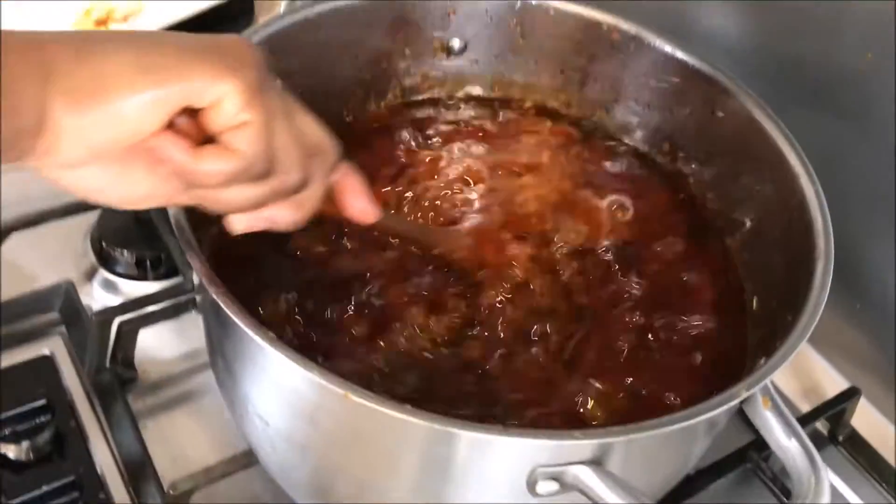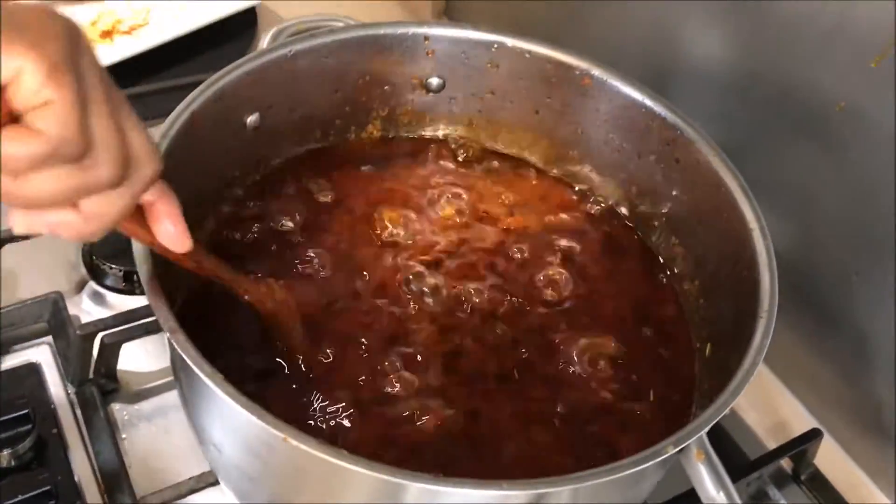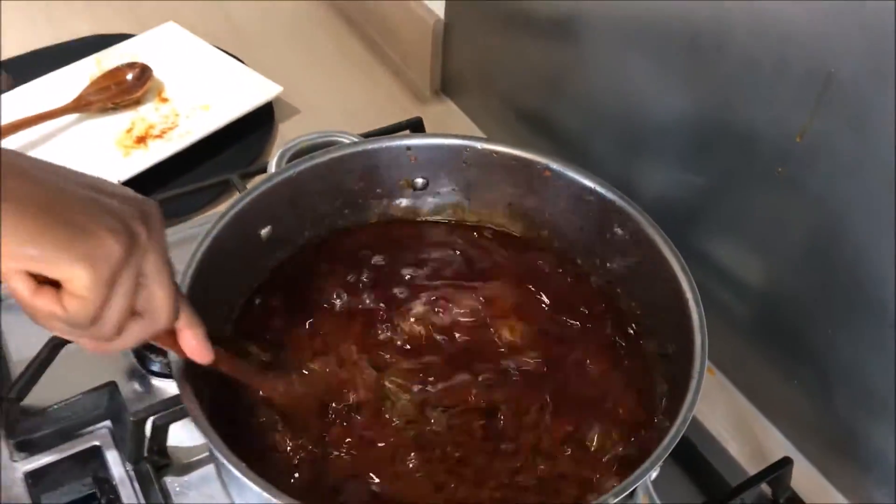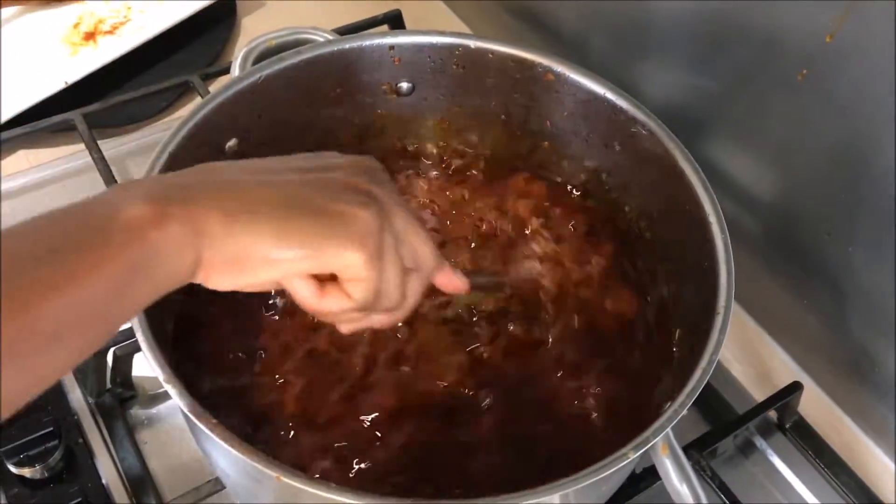Check out the color — our chili sauce is almost done. On low heat, we're just leaving it on for about 10 more minutes, but please remember to stir frequently.